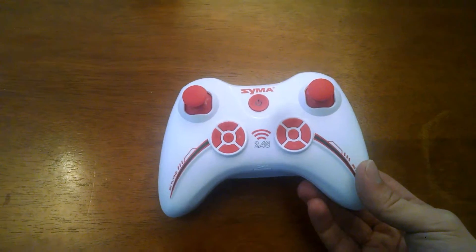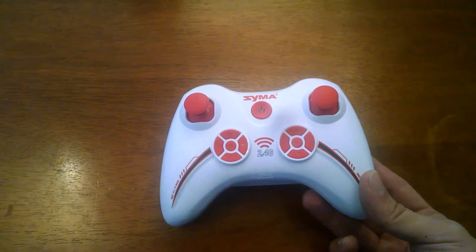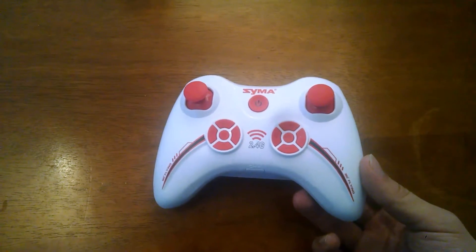So I put together a battery pack with some stuff I had around the house to power this, and I just thought I'd kind of show you how I did that and maybe it will give somebody an idea for powering one of their things.